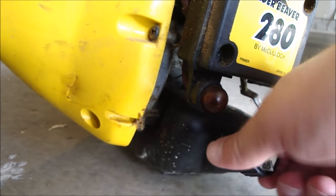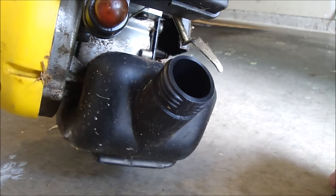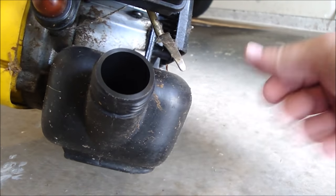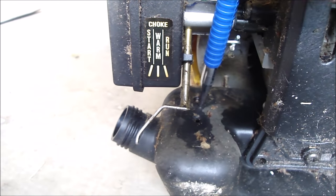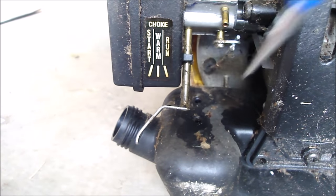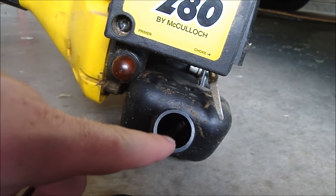Okay, so I need to get the old stuff out of there. I think I can just push the brittle, broke-off lines down in. Got a different punch — there we go. Alright, so both fuel lines are punched out. Now we'll dump them out of the fuel tank here. Got the fuel line just right there.